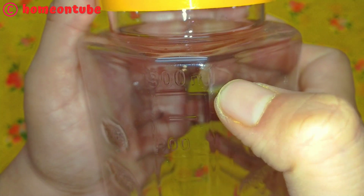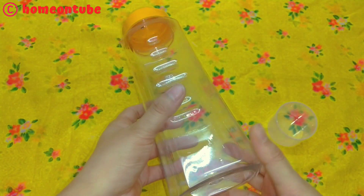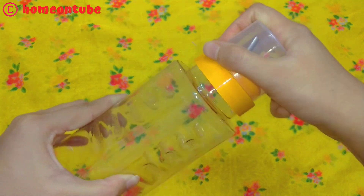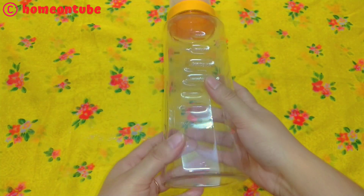If oil is finished, you will see how much is left. It is also made with high quality food grade plastic and BPA free. Overall, I like this product.